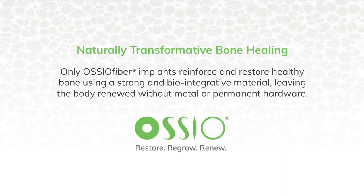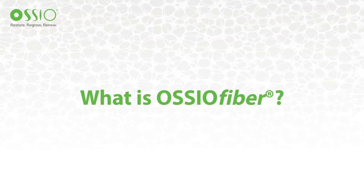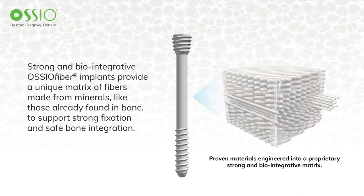Osseofiber implants represent a new breakthrough in bone fixation. This procedure harnesses the body's natural healing power by reinforcing and restoring healthy bone without leaving outdated permanent metal hardware behind. Osseofiber uses proven materials made of the same materials found in bone, engineered into a strong fiber matrix architecture and reinforced by a resorbable polymer to enable a natural return to full strength.